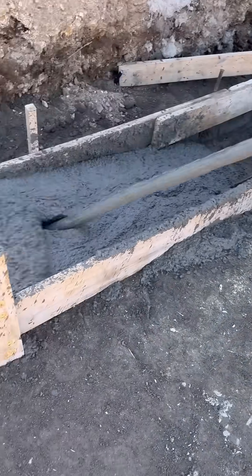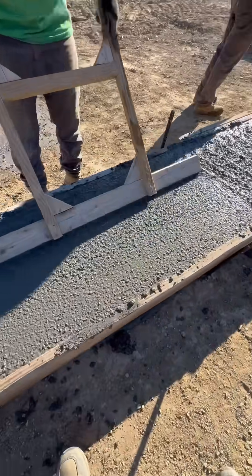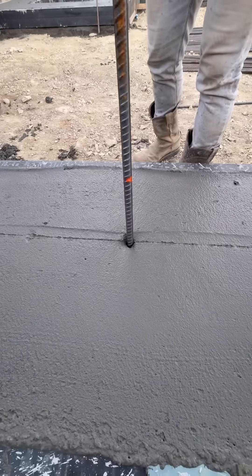The guys check the footing height with a laser level as they go and then smooth everything out once it's where it needs to be. Finally, after it was all poured, they snapped lines where the walls go so they could put in their vertical rebar.